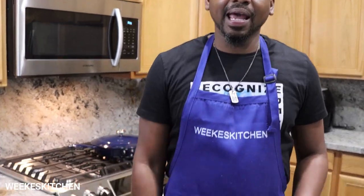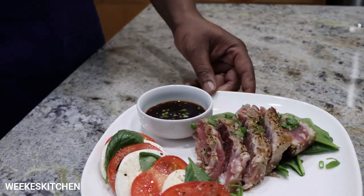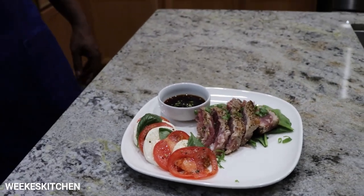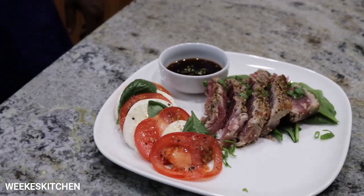Sesame seed tuna and caprese salad is completed. Let's take a look at it. Now this is how you make a tuna steak and a caprese salad like a chef. Thanks for cooking with me — be kind next time.